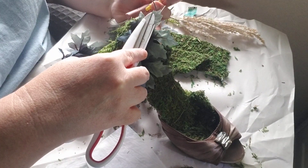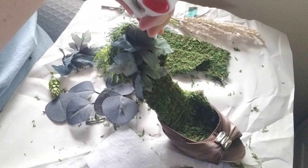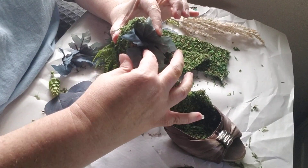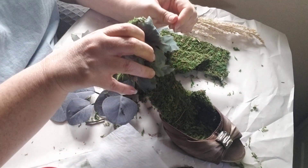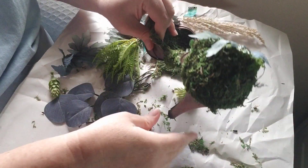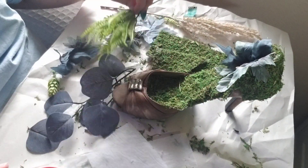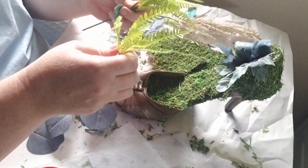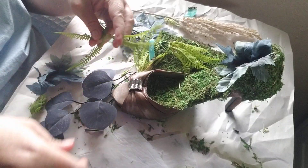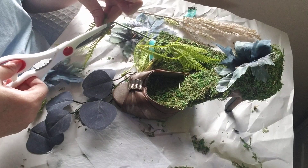Even low heat guns can be warm - don't burn yourself. Because I did one ahead of time, I know time is of the essence sometimes in crafting. You have a certain amount of time, or you have too much time, or not enough time - you never know. Let's go forth and just trim away.